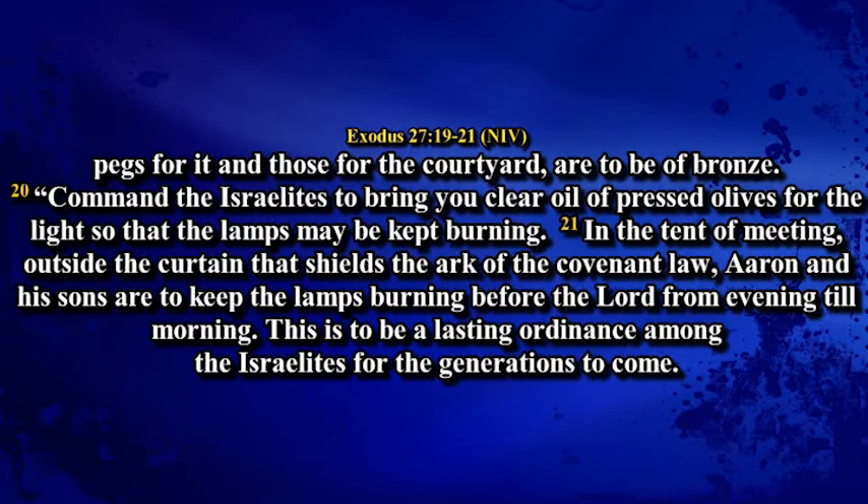Command the Israelites to bring you clear oil of pressed olives for the light, so that the lamp may be kept burning. In the tent of meeting, outside the curtain that shields the ark of the covenant law, Aaron and his sons are to keep the lamp burning before the Lord from evening till morning. This is to be a lasting ordinance among the Israelites for the generations to come.